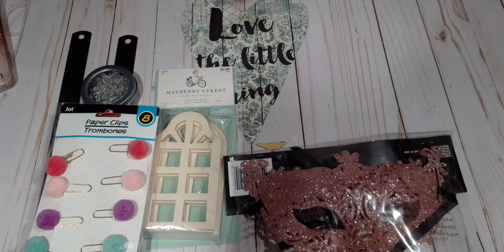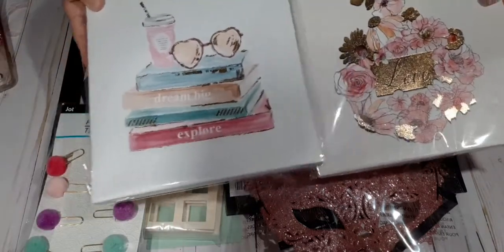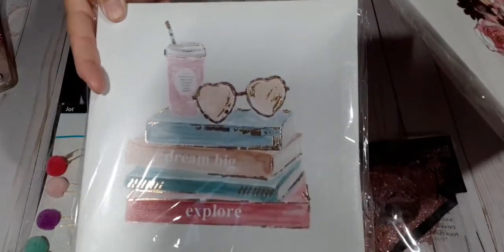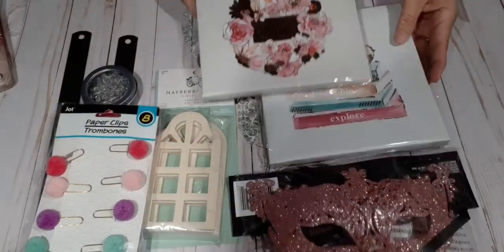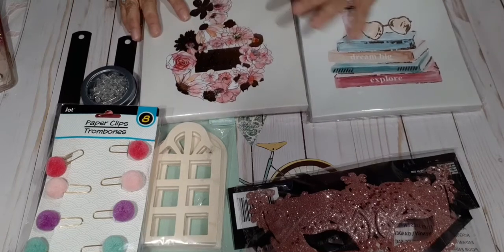I've been wanting these — this was on my wish list. I don't know how I found it, but I found it. I wanted these for a long time and I couldn't find them, but I got them now. I'll pick that up at the Dollar Tree.